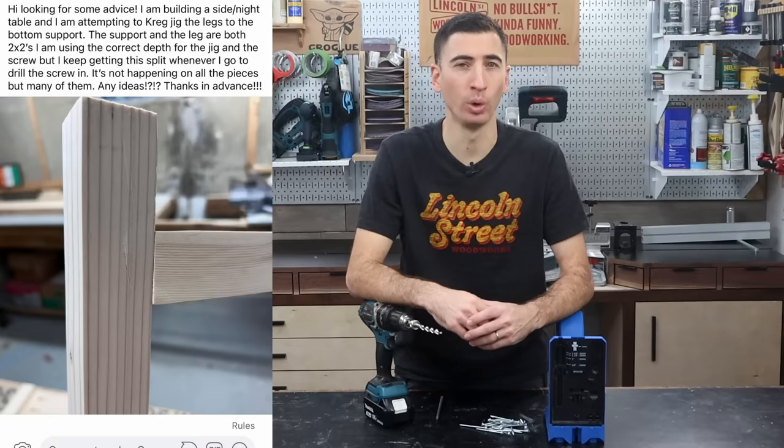Pocket holes aren't strong enough to build furniture. Perfect example. A couple nights ago, this post was made in a woodworking Facebook group. The person was asking for advice on how to prevent wood from splitting while using pocket screws to fasten some 2x2s together. He was making his first nightstand or something. So instead of helping him answer that question, over 75% of the responses were people telling him to use mortise and tenon.